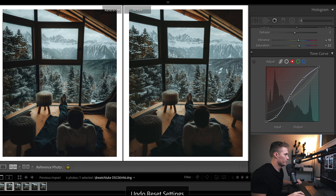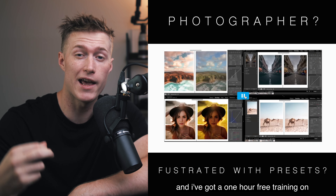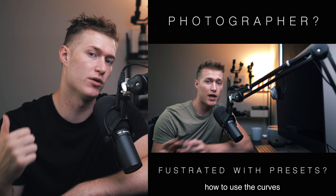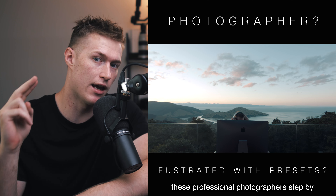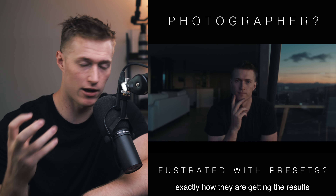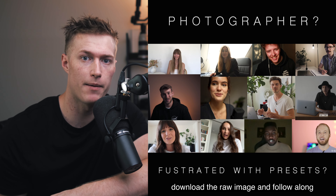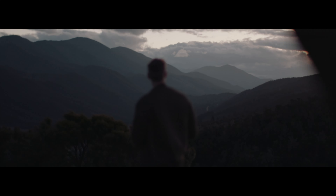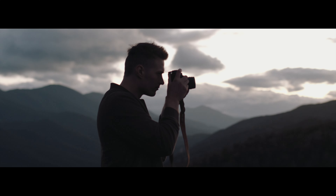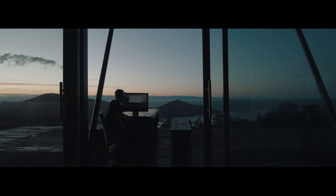Make sure you guys take the free training that teaches you everything you need to know about curves and color. There's a lot to it, but this free training is the bare minimum you need to know about color, curves, contrast, and how to use those tools and how color works in Lightroom. Free training is down in the description, make sure you go watch that. That's it guys — go follow me on Instagram, way more active over there helping you out. Send me a DM if you've got any questions and I'll catch you guys in the next one.